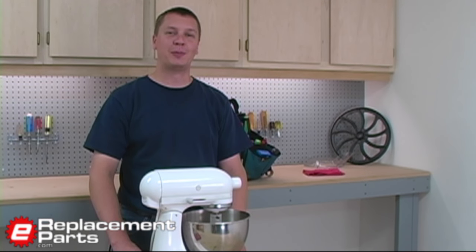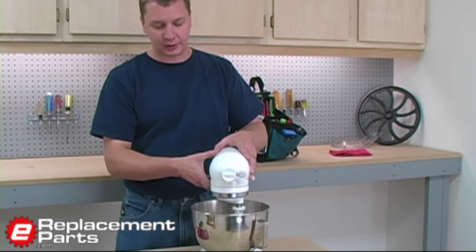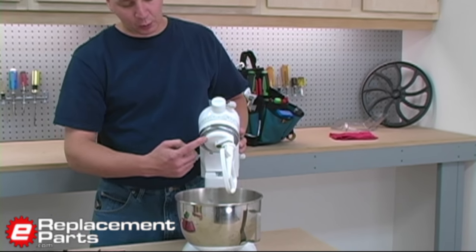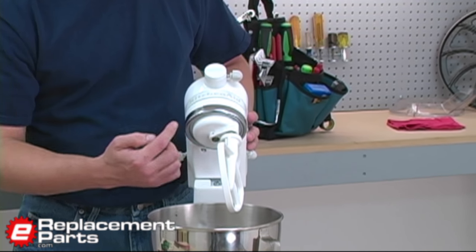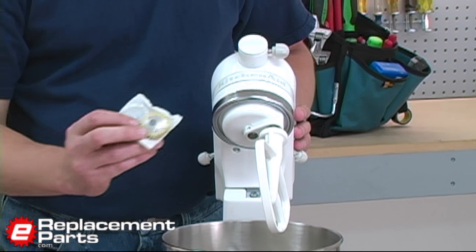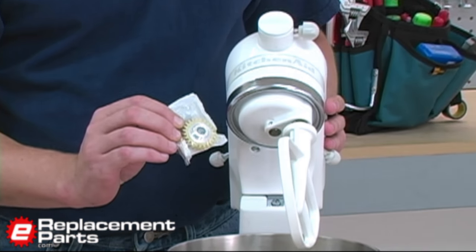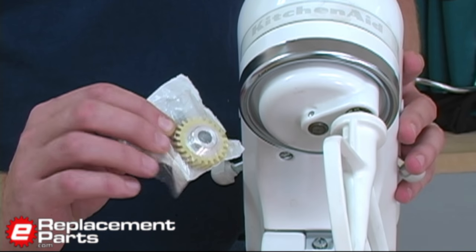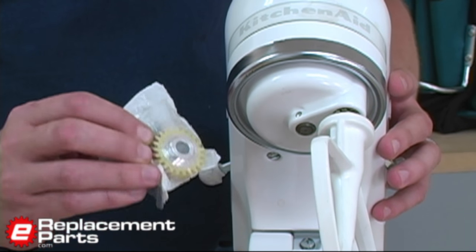Hi, this is Mark from eReplacementParts.com. In this video, we're going to show you how to repair a KitchenAid mixer when the Planetary has stopped spinning. The Planetary is the part where the attachments hook to the KitchenAid, and it's the part that spins. The reason it would not be spinning is most likely caused by a nylon gear found in many KitchenAid models that acts as a fail-safe point. If the KitchenAid is overloaded, or just over time, this gear will fail, and we'll show you how to replace that.